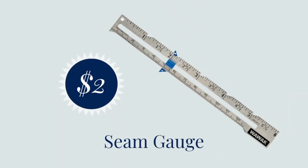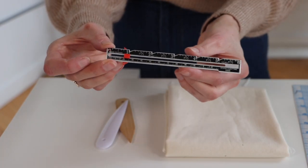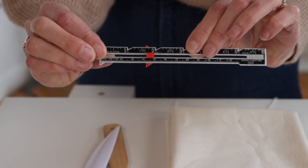Next up is a seam gauge. A seam gauge is a little tool that allows you to measure very short distances, so it's great for measuring seam allowance or any other small distance like a hem. It has this cool little sliding piece that you can use to get really precise about where your seam ends. It makes it a lot easier to measure small spaces.